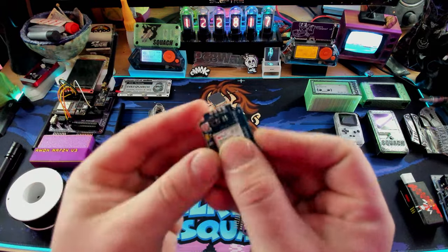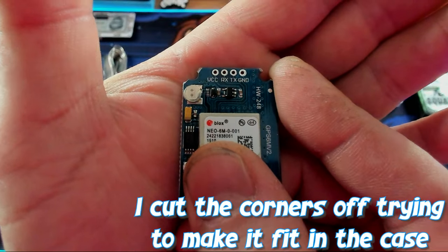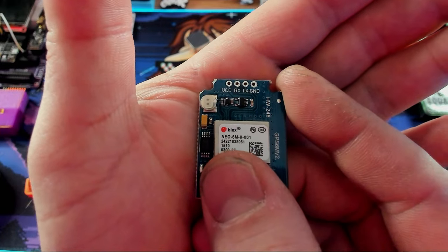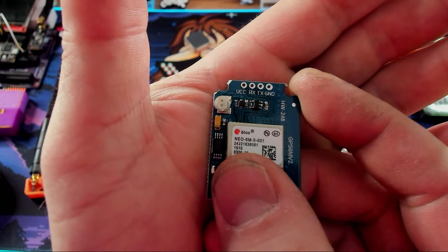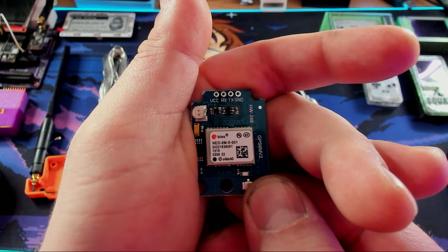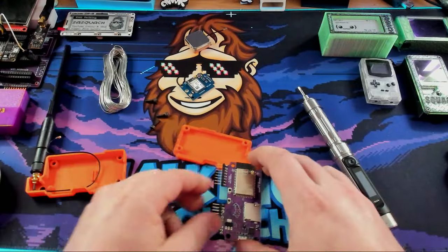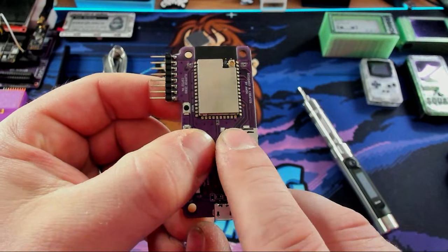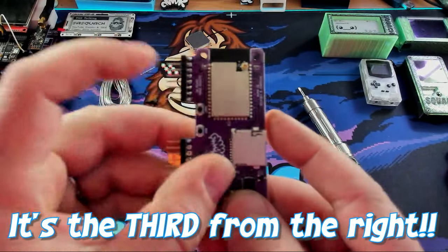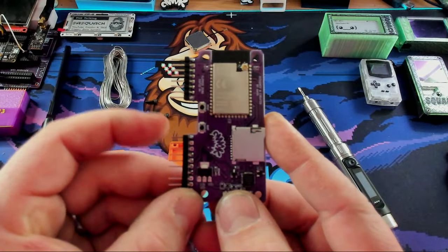Looking closely at our GPS module, you'll see that it's got VCC, TX, RX, and ground — really, really easy. All we have to do is hook up the VCC to 3V3, the ground to ground, and then TX and RX. The TX goes to IO 09, and the RX goes to IO 21. On the board itself they're the second one from the right on the bottom, and five up on the left. Let's grab the soldering iron and get some wires attached.